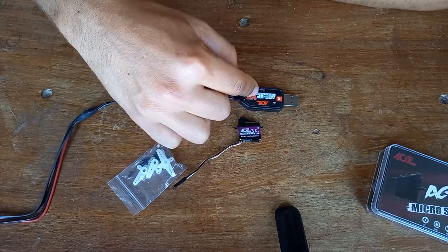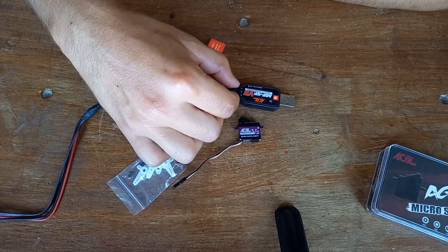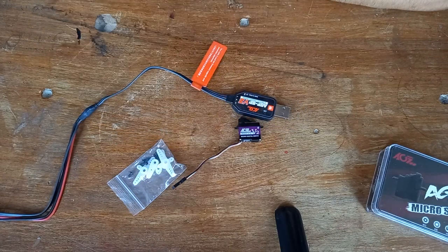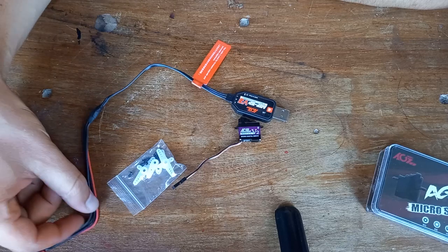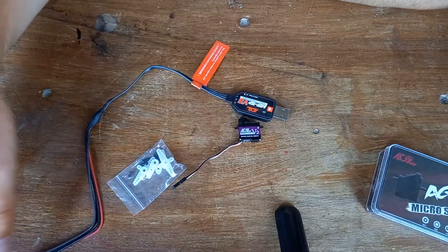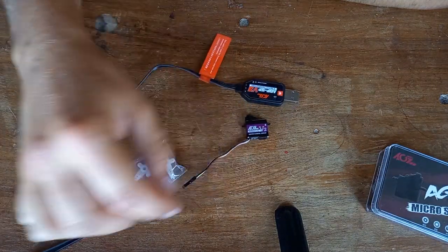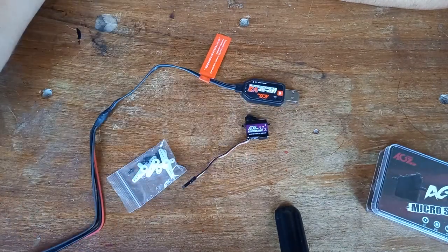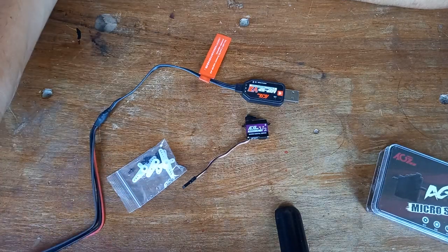This is a USB key — a servo programmer. You need to get the servo configurator on your computer, which is really easy to find on the AGF RC website. You just plug it in, plug the servo, and it recognizes it instantaneously and it works. That's great because sometimes it's so finicky, and this just works, which is good.